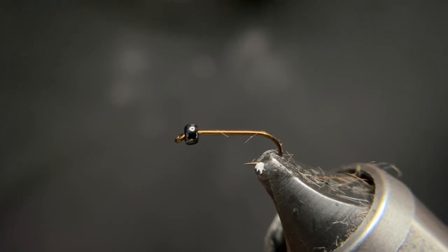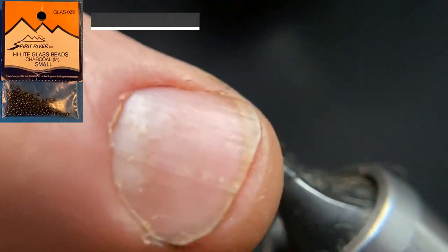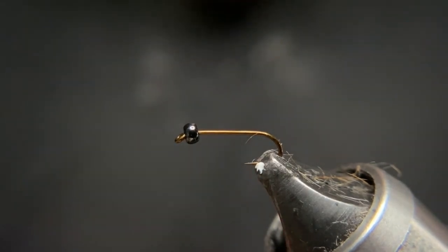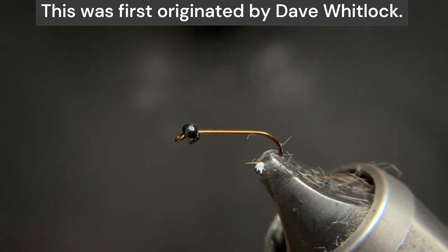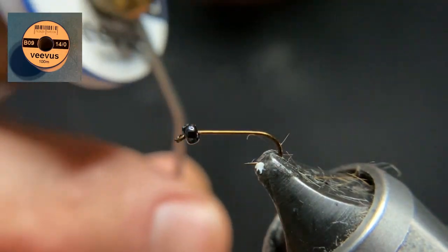I have in my vise the size 18, two extra heavy, three extra long hook. On the tip I have a glass bead in a nickel color. I like the bead on this fly, but I plan on fishing this relatively shallow — that's why I went with the glass bead. We're starting out with a size 14-odd light brown thread.